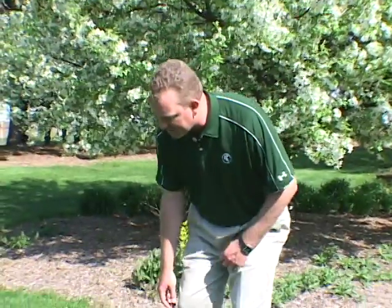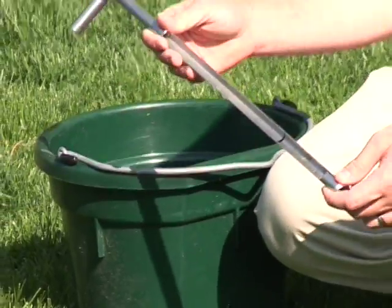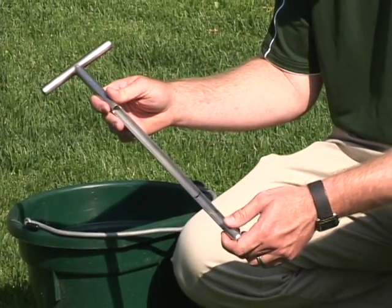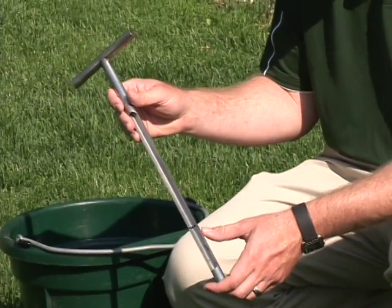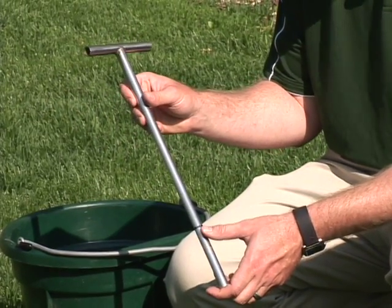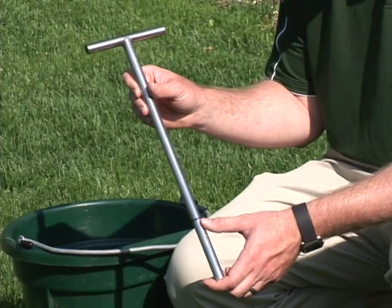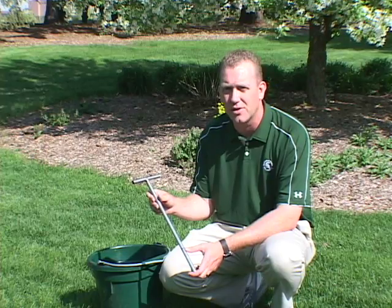I've collected a couple things here that are going to assist me in taking the soil sample. I've actually got a soil sampling probe — more likely you're probably just going to use a garden trowel or something similar to extract your sample. I've marked mine to a depth of four inches with just a sharpie pen. Most of the time when you're taking a soil sample for turf grass purposes you're probably going to go to a sampling depth of approximately four inches.